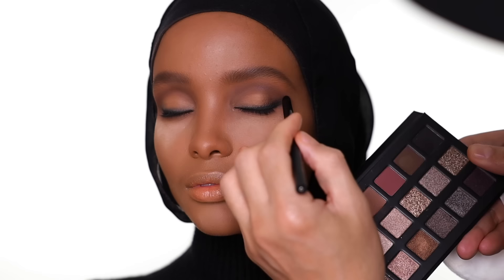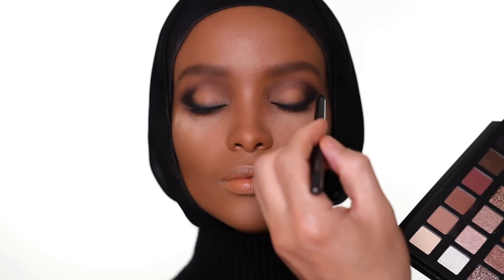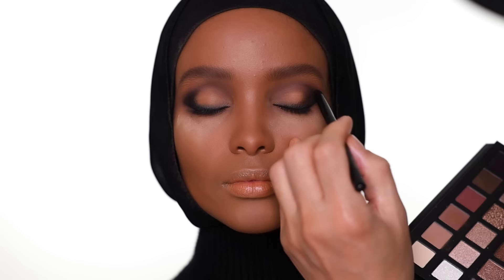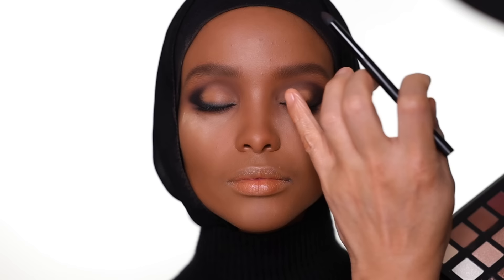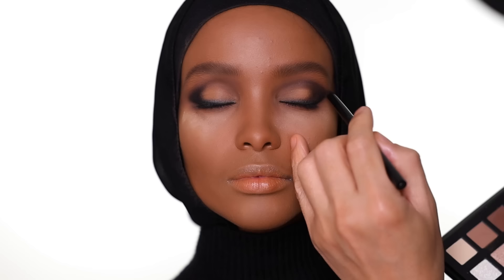I use the shadow to create a little more depth on the outer part of the crease. Using the same brush, I take off some of the black and then use a dark gray color to blend the outer part of the eye. I also want to blend it into the crease I created earlier. The whole point of doing this is to create a gradation from light to dark. The darker shade won't look too black. Same on the other side.